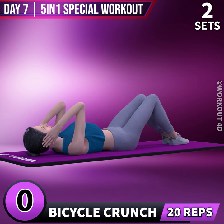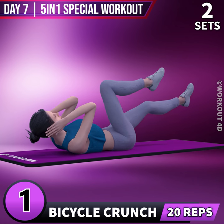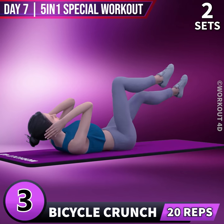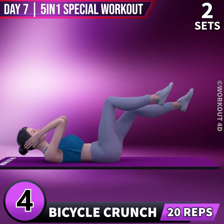Next exercise is Bicycle Crunch in 3, 2, 1, go. 1, 2, 3, 4.